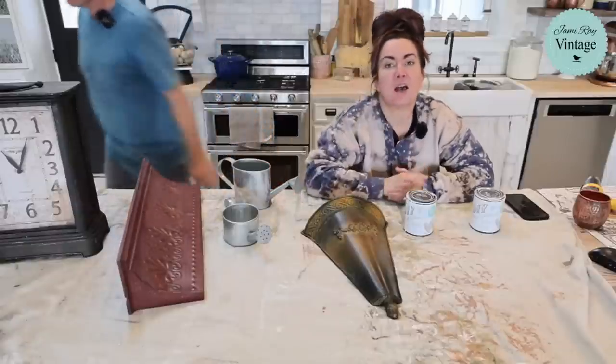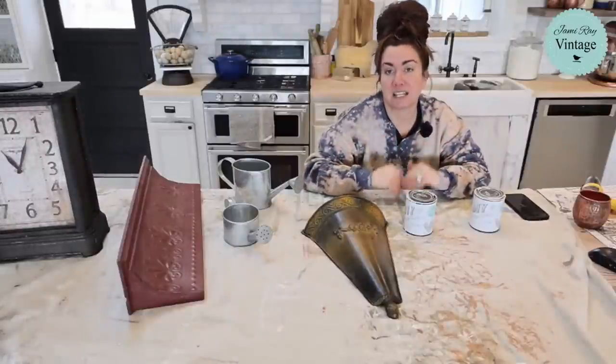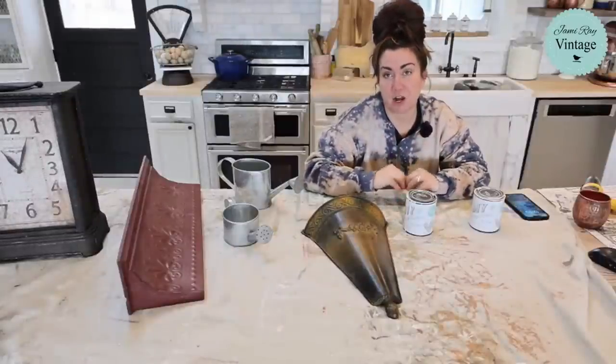Hey guys, we're going to be painting with Cottage Colors today because it is 15% off on the website.